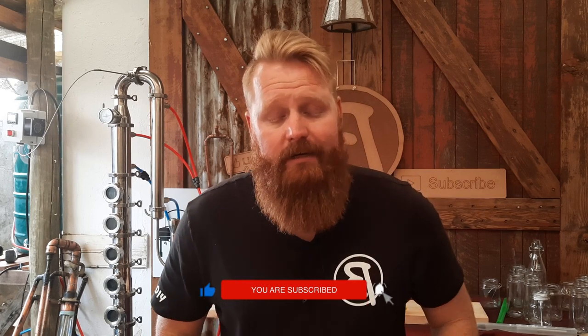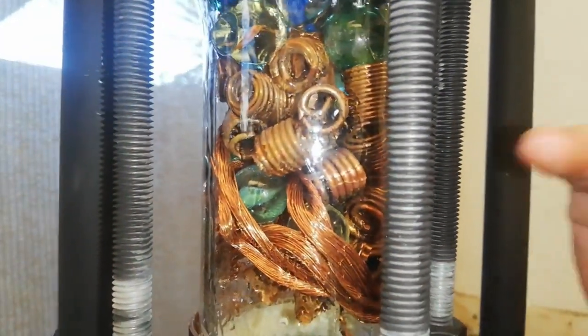The first still is my steel that I built on the channel — if you want to check out that video, the link will be up here. That still is a one and a half inch column still. It stands roughly 1.2 meters above the boiler. We generally run it with a sight glass in place, purely for aesthetic reasons, as well as a small reflux area with just three tubes running through the column at an angle.